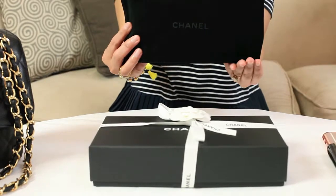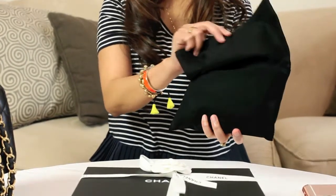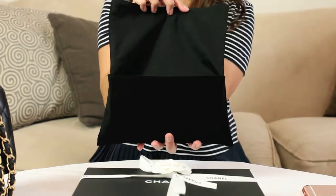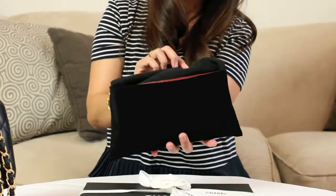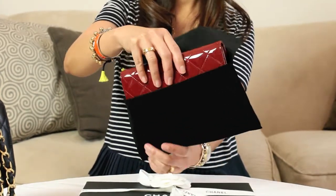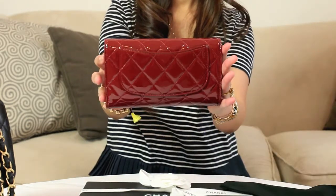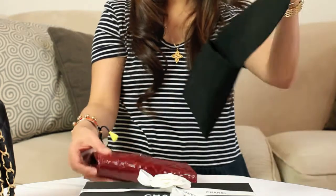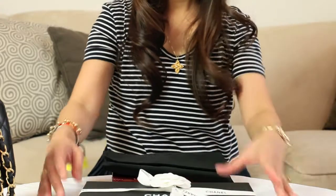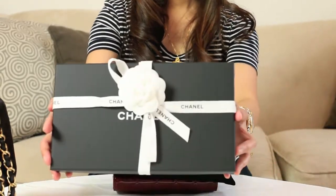So this came in this pouch — a suede-like material in an envelope style dust bag. And this wallet with this dust bag is inside a beautiful hard case box.